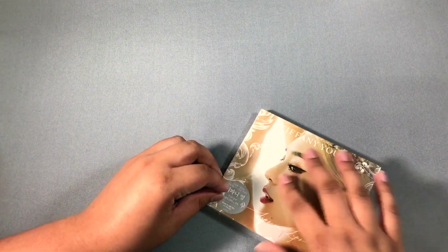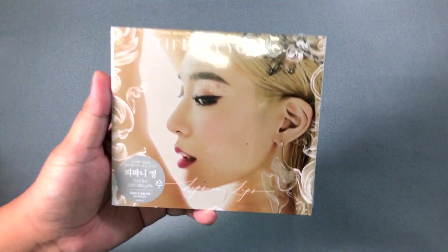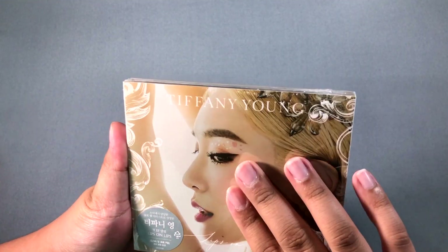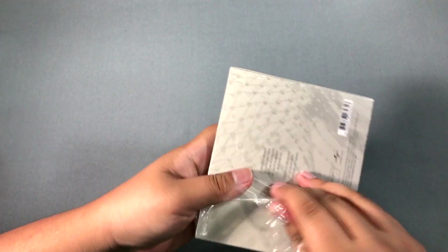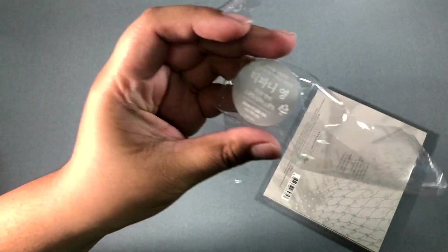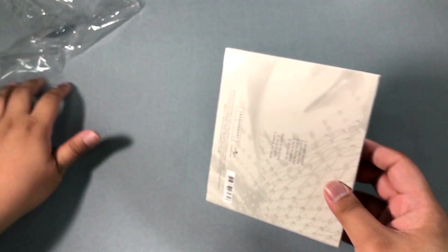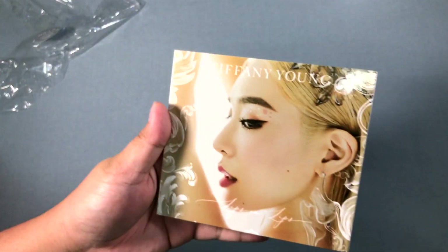I don't know if they released a physical copy in the US, but they did release it in Korea — that's why we have the Korean sticker. So let's remove the plastic. This is what the sticker looks like.